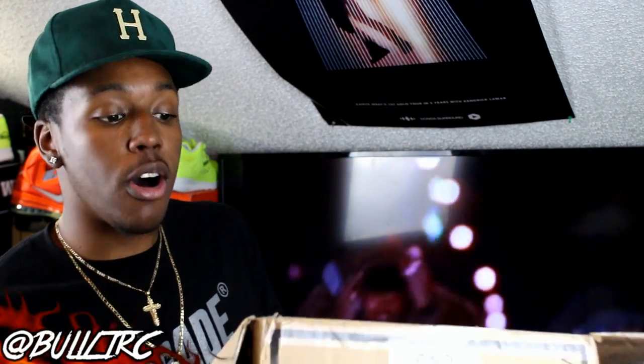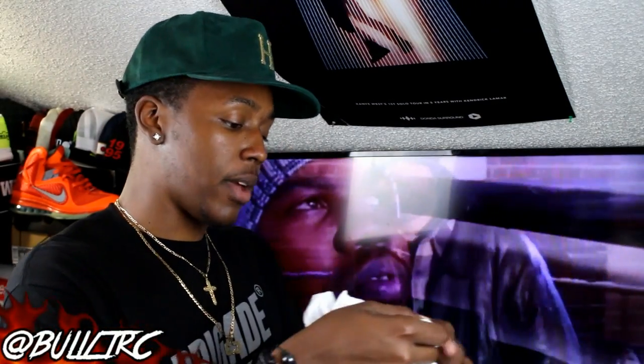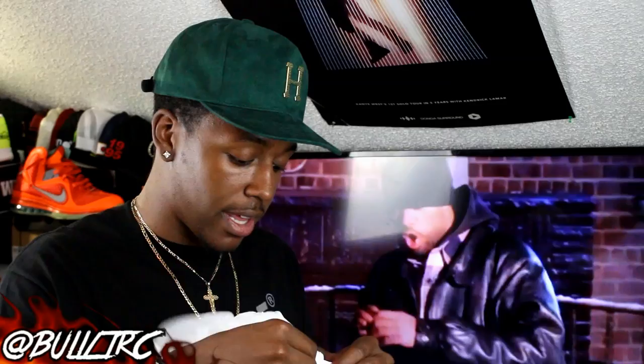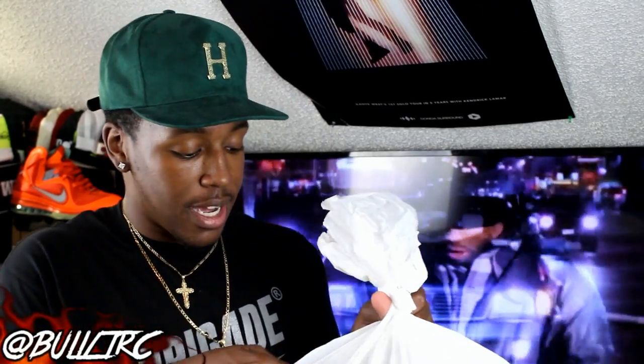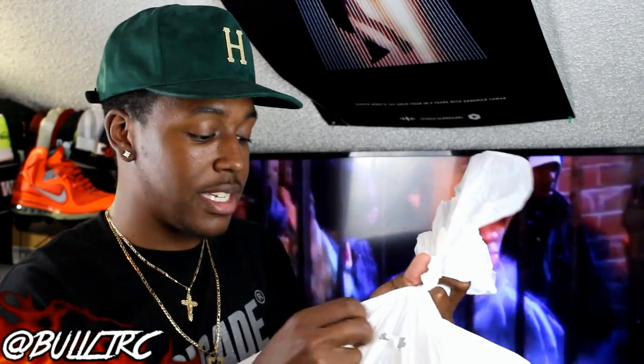While I'm getting into this box I also want to shout out the people over at Sneaker Bar Detroit. I recently did a phone interview with them, so I will leave a link down below. They're aiming to be the Breakfast Club of sneakers, so if you guys are interested in any sneaker podcast — people just talking about how they feel — I also did an interview with them.